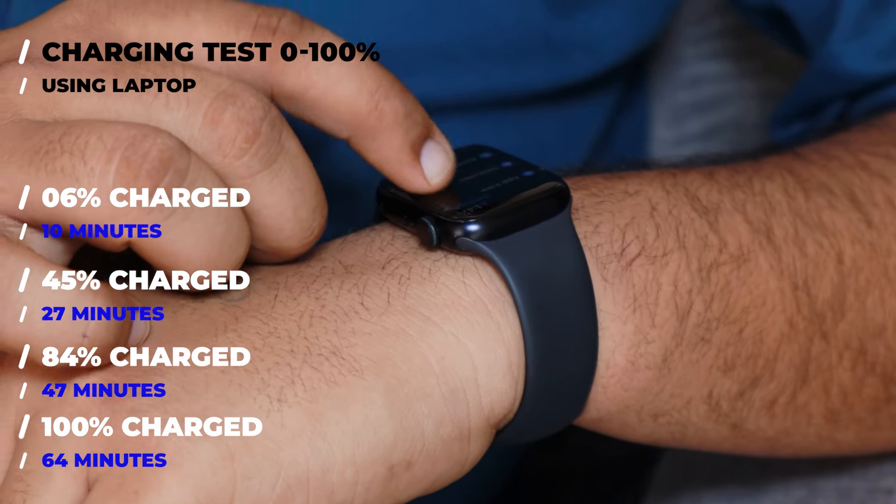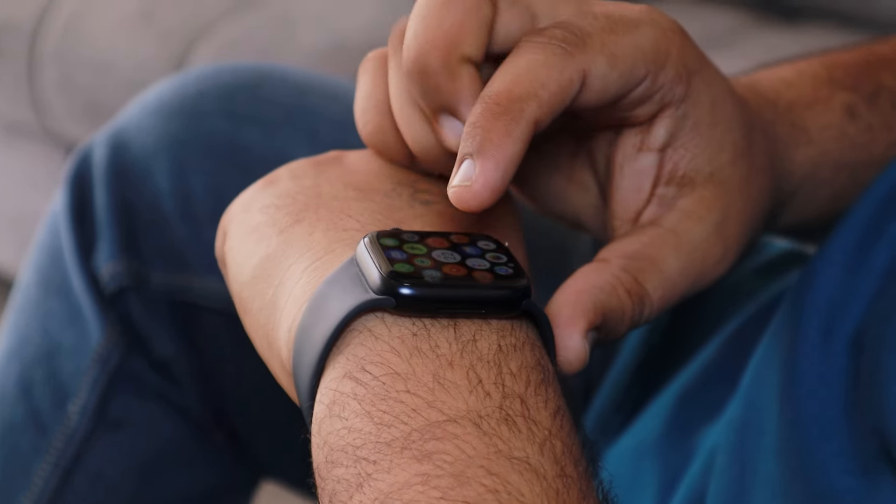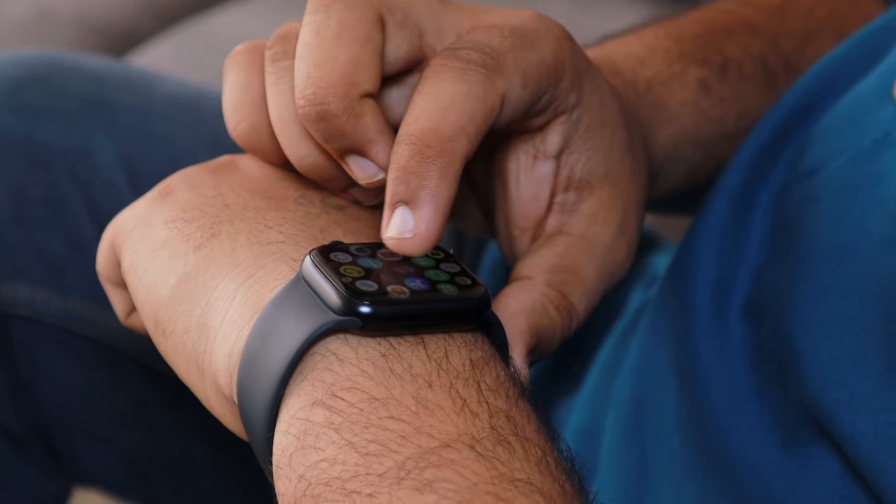After charging the watch fully, I used it normally and found that it provided the same battery backup as when charged with the adapter. In my opinion, there is no difference in charging it with a laptop or an adapter. The reason for conducting battery charging tests using both methods is that we observed a significant difference in charging time and battery efficiency between methods in the Galaxy Watch 6. However, with the Apple Watch Series 9, we did not observe any such changes — the charging time is almost the same and we also got similar battery backup.